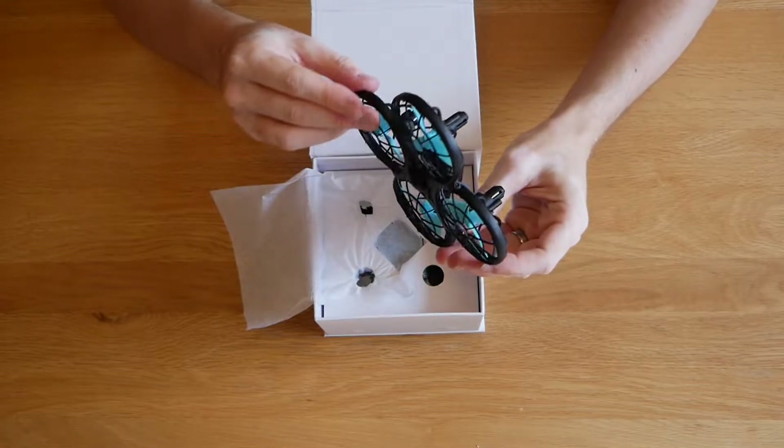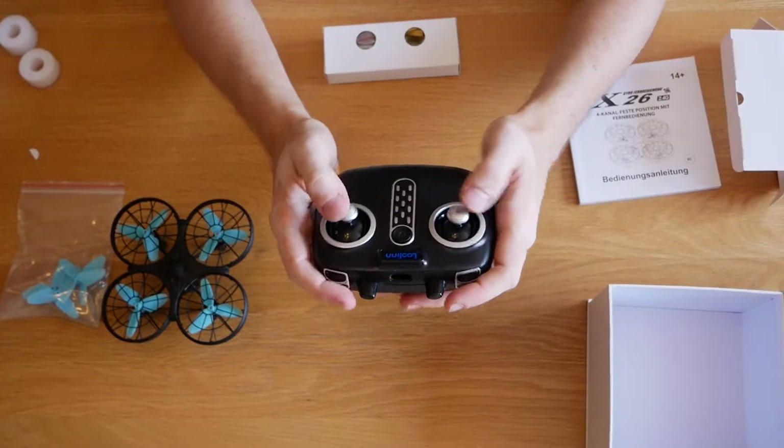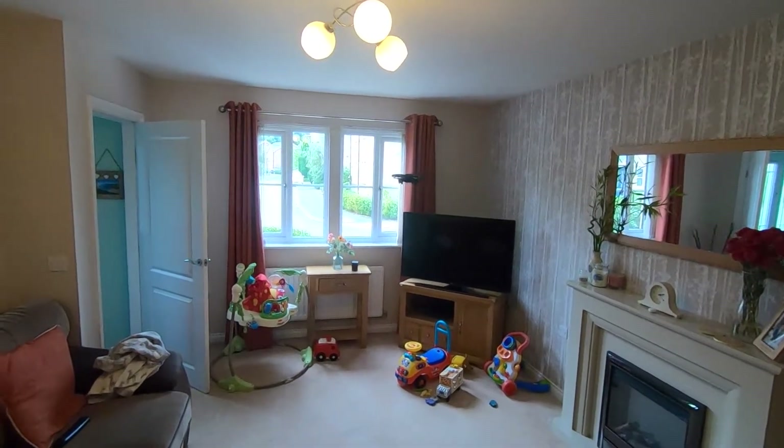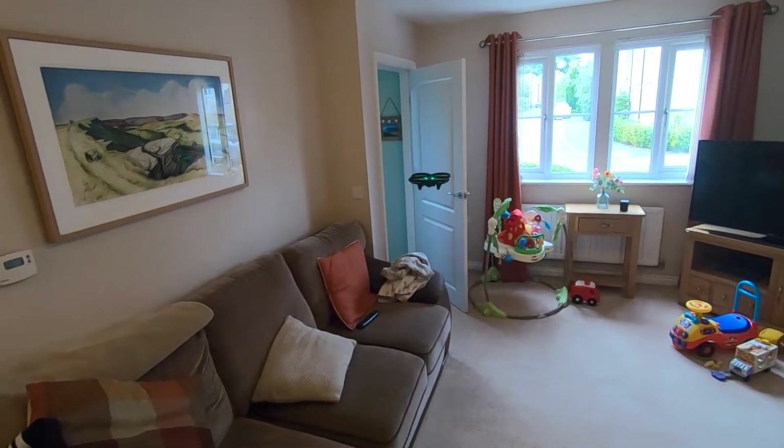It's got anti-collision technology that is impressive - feels a little bit like some sort of Xbox controller - that is absolutely fantastic for such a price point. I have never seen something like this before.